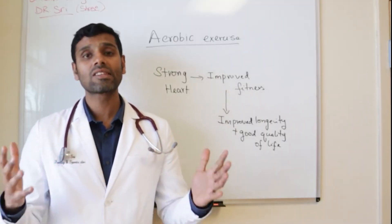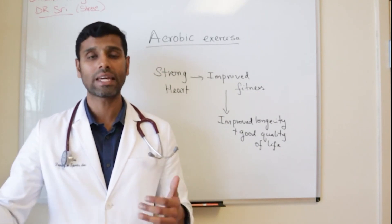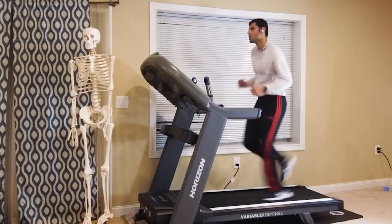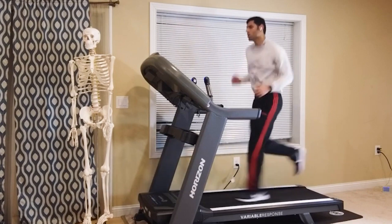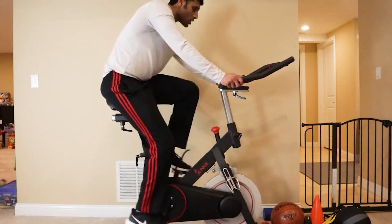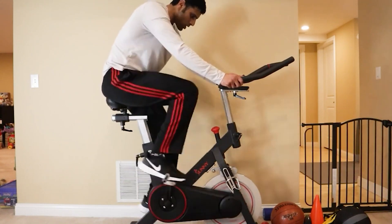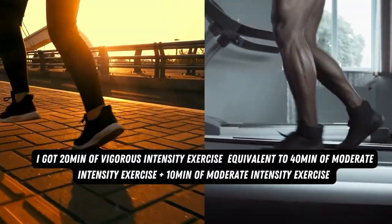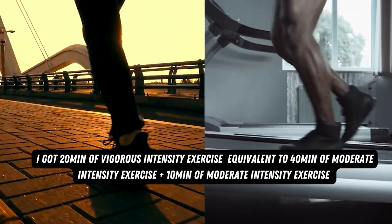A question I often get asked is: if I've only got five or ten minutes of free time, does exercising for just five minutes still improve fitness? And the answer is yes — every minute counts. Any exercise that challenges your heart counts, whether that's elliptical, biking, swimming, or home videos like jumping jacks or kettlebell swings. This morning I did 10 minutes of running on a treadmill with a heart rate around 130–140 bpm, then 10 minutes of biking at around 130 bpm, and 10 minutes of incline walking at around 110 bpm — giving me 20 minutes of vigorous intensity (equivalent to 40 minutes of moderate) plus 10 minutes of moderate intensity.